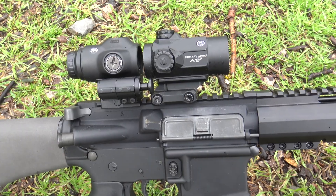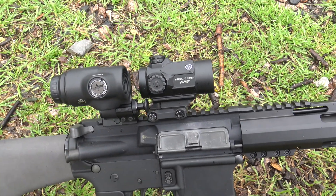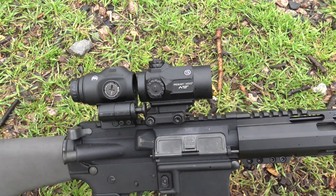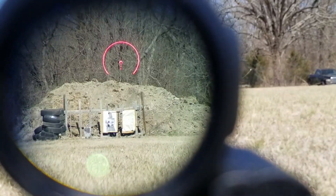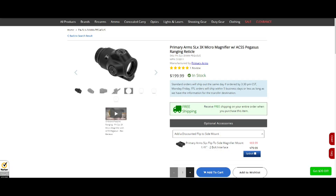To do this, you simply depress the button in the front and flip the magnifier over. When it's time for engagements at much further distances, you simply depress the button in the front and rotate it back into place, turning your one power to a three power magnified optic. Unfortunately, the mount doesn't come with the magnifier, but Primary Arms usually gives you an option for adding a mount at a discounted price when you buy them together.